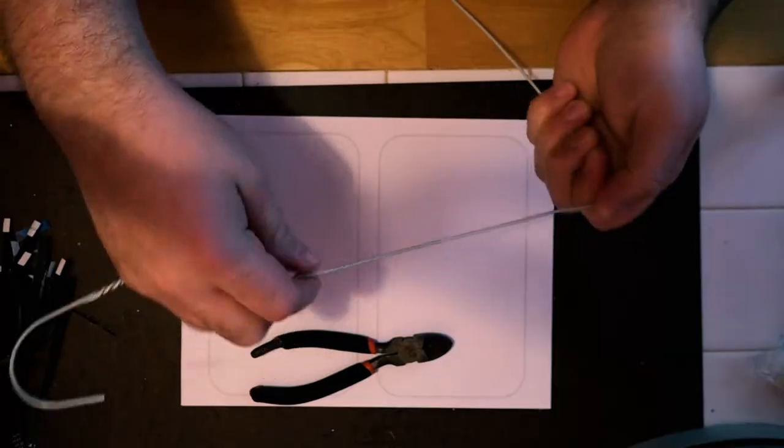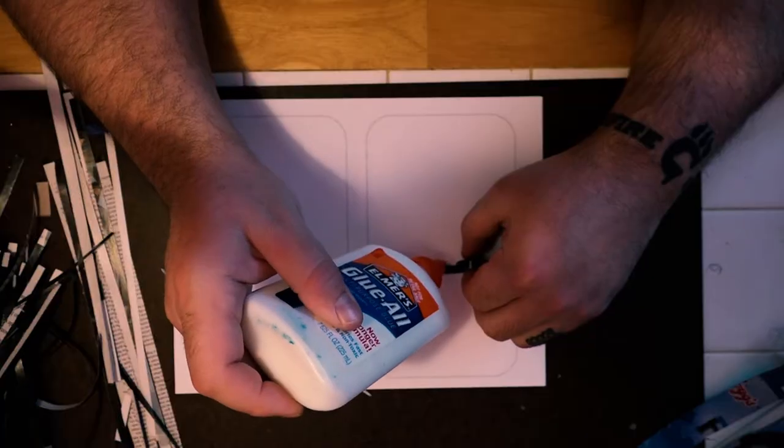Diving into paper quilling — today we're going to be working on a letter design. I did mine off of the G, because that's what I do. For this project, the materials you're going to need are really basic: magazines, a little bit of a metal coat hanger, some glue, and some cardboard. That's all you need.